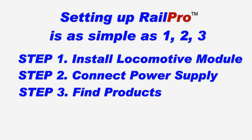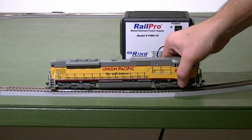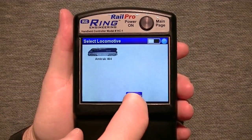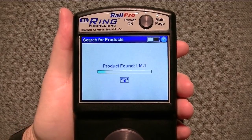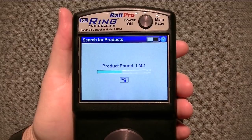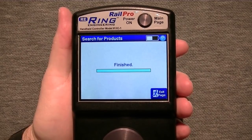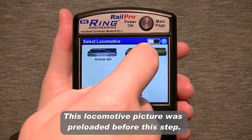The last step is to find products. Power up your new product — in the case of a locomotive, place it on the track to power it up. As you can see on the locomotives page, currently there is only one locomotive. Press the Find Products button. The handheld controller has located a new product and is retrieving a picture from the locomotive. That is it — this locomotive is ready to use. Now we'll go to the locomotives page and begin to control this locomotive.